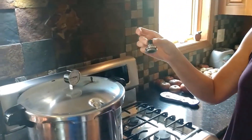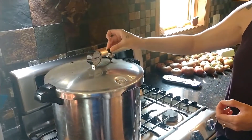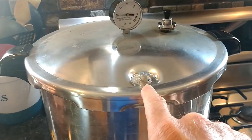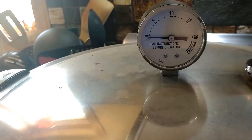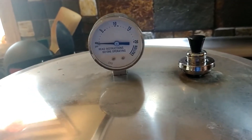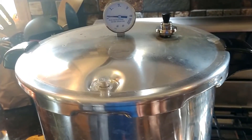So the pressure canner has exhausted a whole bunch of steam — you can see it shooting out of there. Nicky's going to go ahead and put a 10 pound weight on the vent. That is going to build pressure. It's already boiling water pretty good, so that dial is going to start to climb and the weight will dance when it gets to 10 pounds. Those jars just have to process at 10 pounds for 25 minutes. When that's done we'll show you the finishing touches — the hard work's about done.